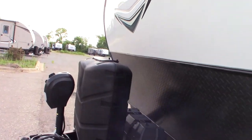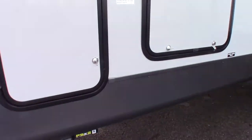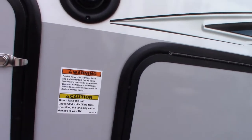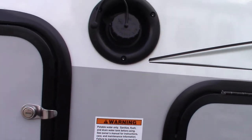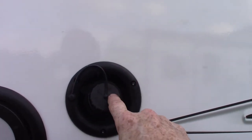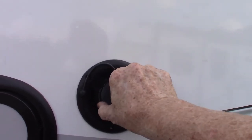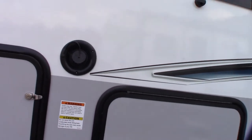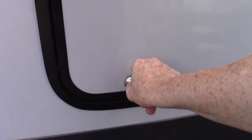You have two LP tanks and an automatic changeover regulator. The most common way to get water to the trailer is the city water hookup. But if you go to a campground without city water, you can pre-fill the fresh water tank by taking this cap off and filling it there. Then just use the onboard pump and all the plumbing will work just like you have the city water hookup.